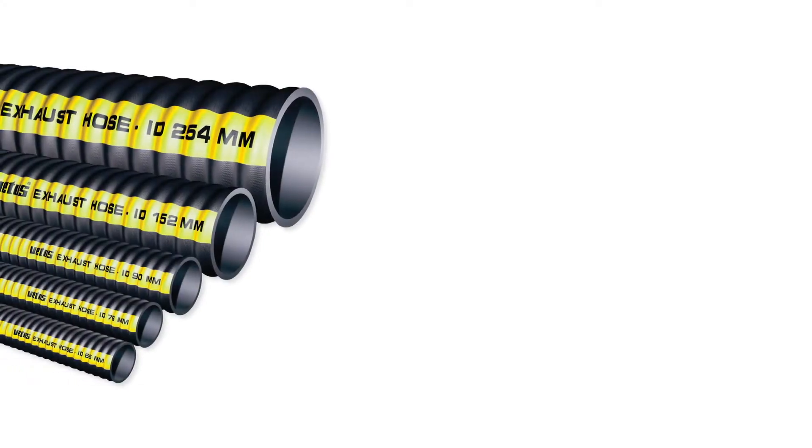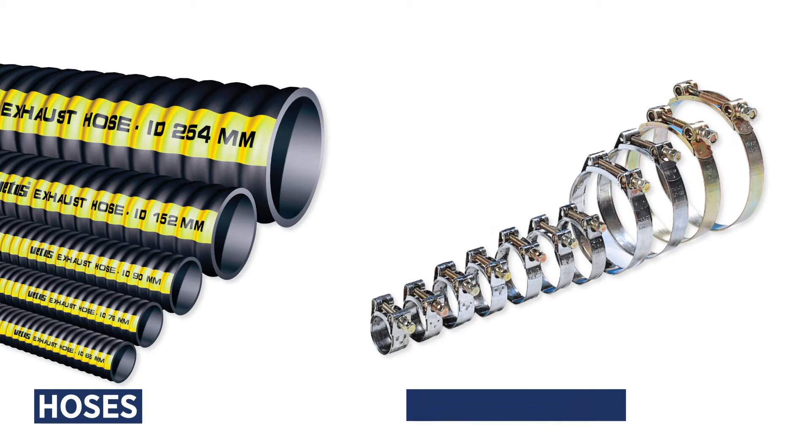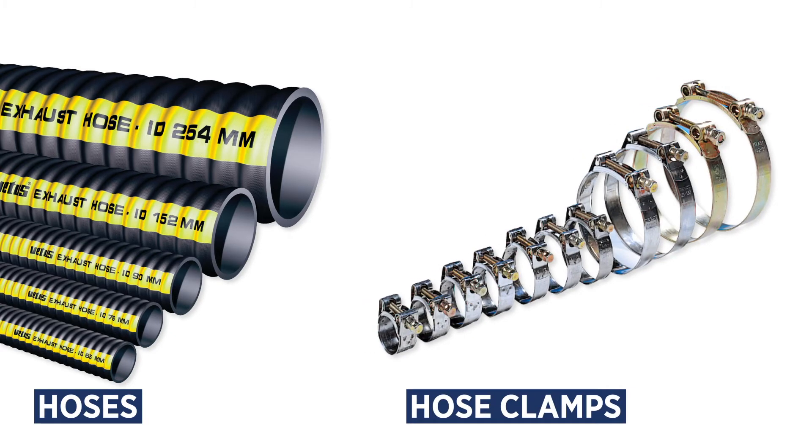And of course, Vitis can supply all the necessary hoses and hose clamps. We did a test a while back to demonstrate the heat resistance of this product and Navidurine in general, so let's take a look.